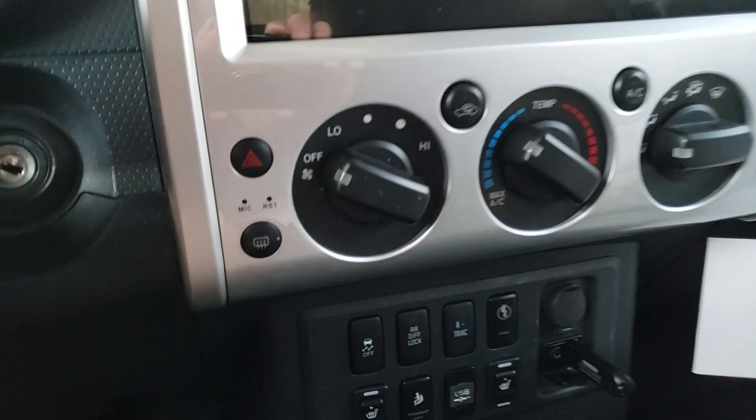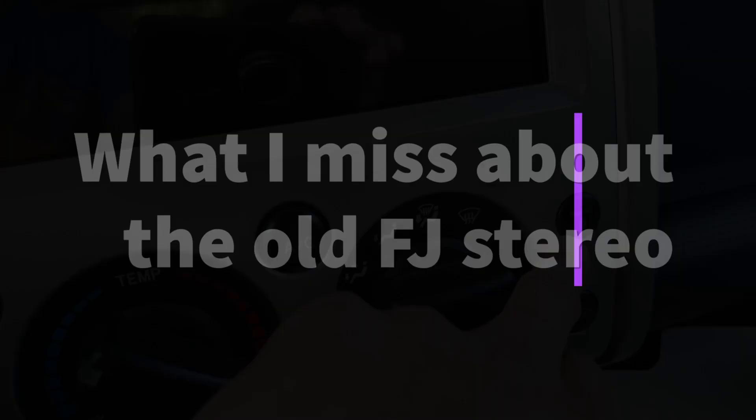I still have these functional buttons — I've got the hazard lights here, which are still working. I've got the defrosting button here. And then of course these are just indicator lights.